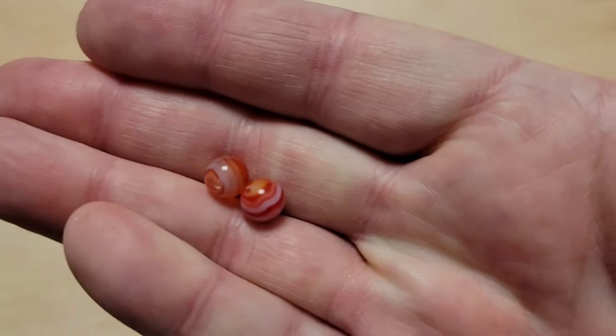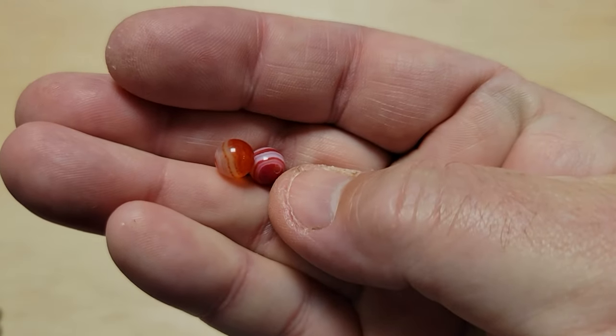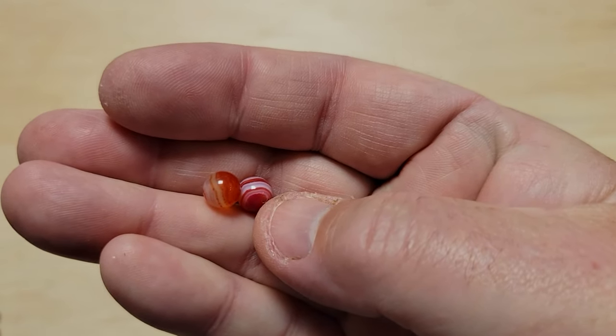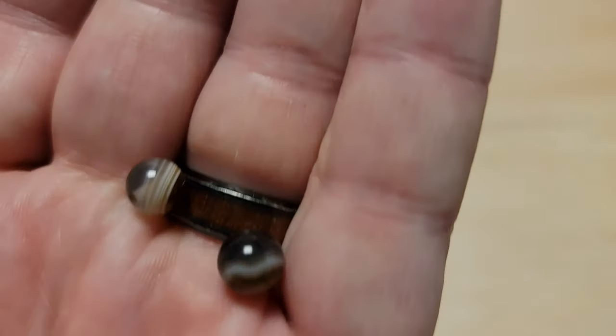The next one is agate. Agate you can get dyed in a whole bunch of different colors. The cool thing about agate is it's got these really cool lines in it — it's a lot of fun for a lure. The other agate I have right now is this brown one that's been dyed, and I've had good success with it, usually with smallmouth.